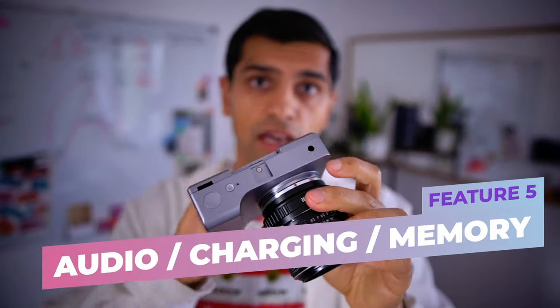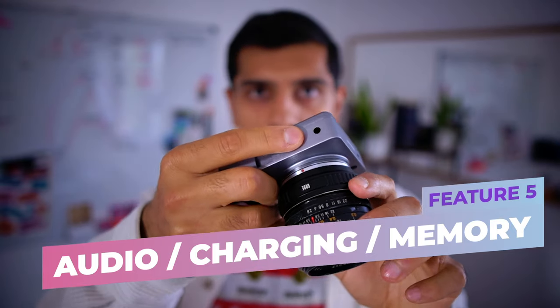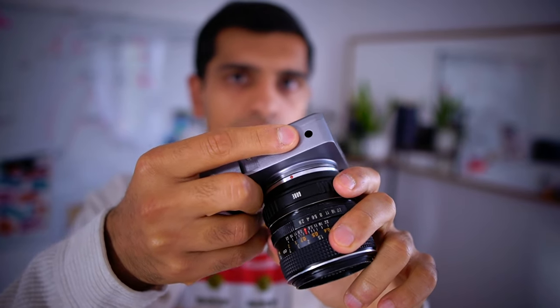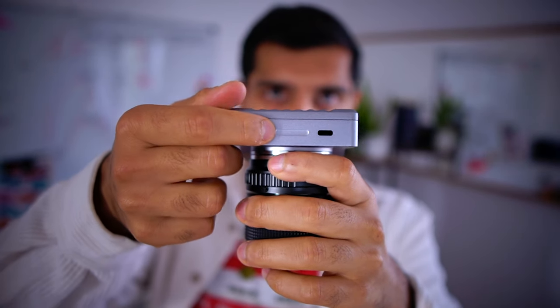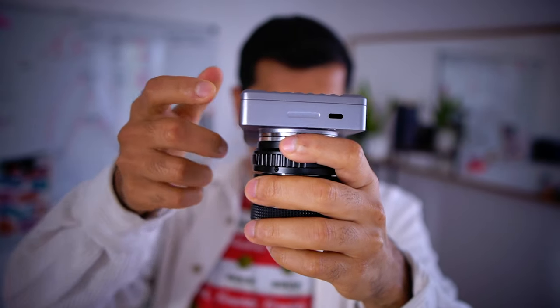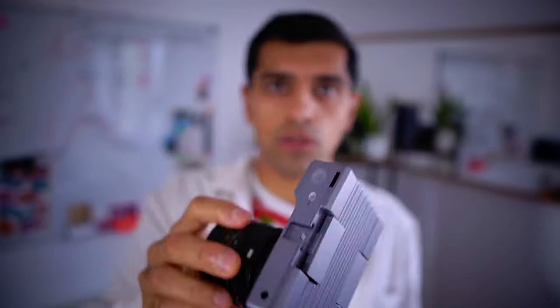Feature number five covers all the other things. First, we have audio — here is a microphone jack which will allow you to input external audio. Secondly, there's a USB-C charging port. And thirdly, there is a spot here for external storage, so an SD card. But recently we've actually been thinking about getting rid of the SD card entirely and focusing on internal storage — so what do you think about that? We'd love to get your thoughts, so let us know in the comments section below.